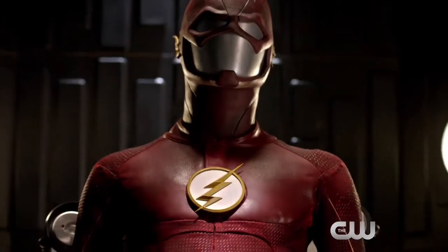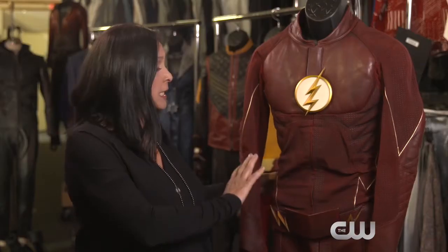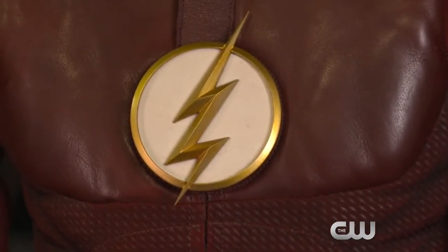I added a little upgrade to your suit. So this is The Flash. This costume has evolved a little bit, but I tried to stay as close to Colleen Atwood's original concept as I could.